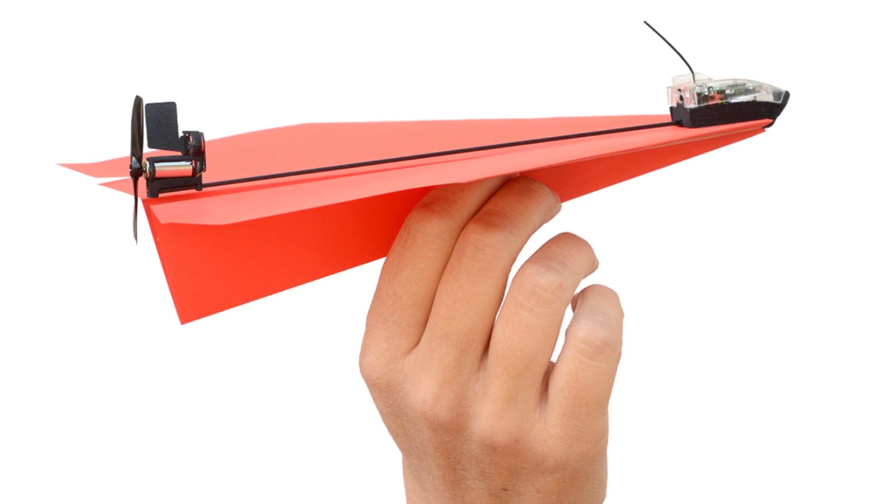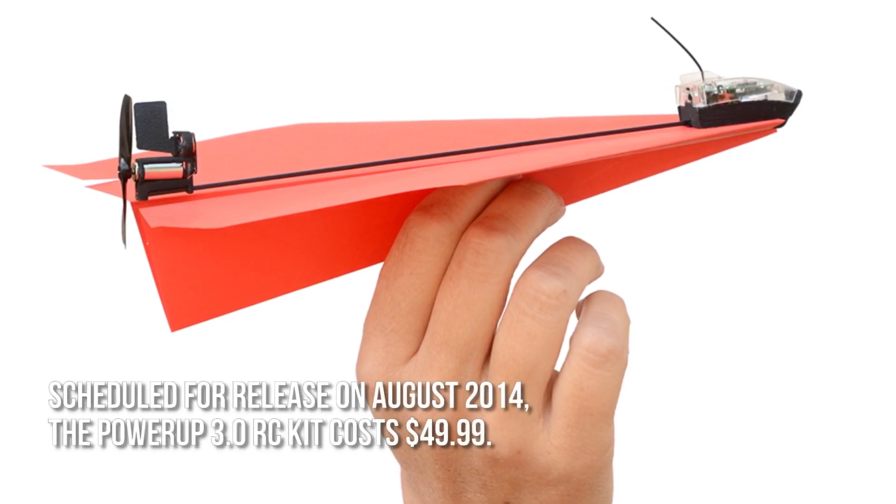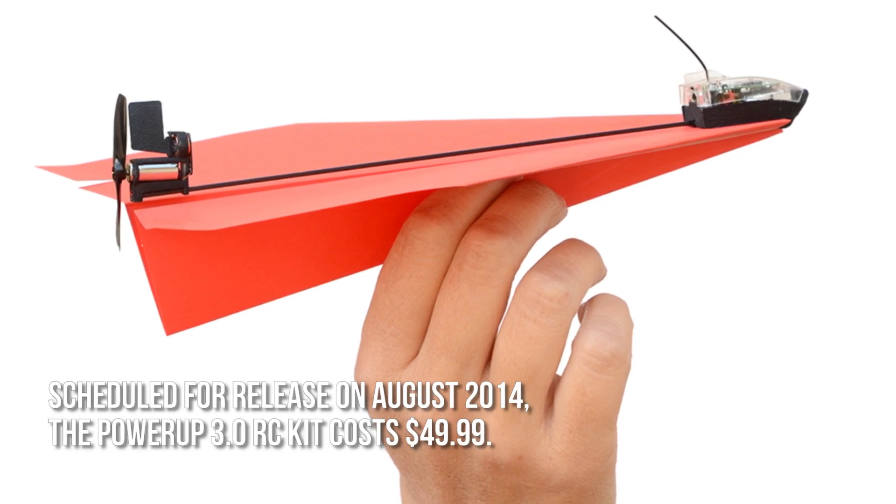How much is the Power-Up 3.0 RC kit? Scheduled for release in August 2014, the Power-Up 3.0 RC kit costs $49.99.